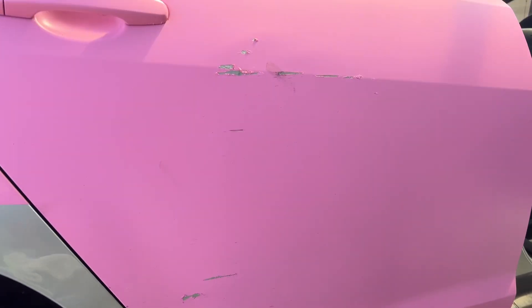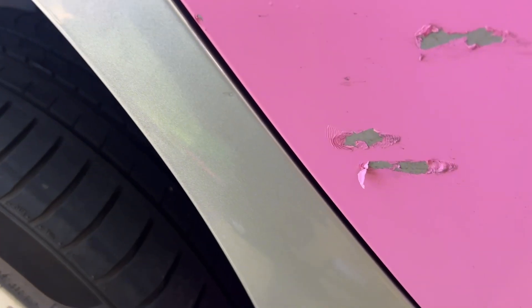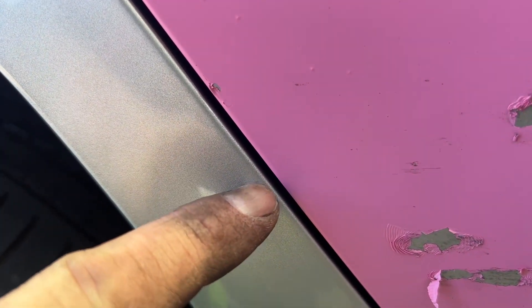So you can see there, the brush of the concrete pole is enough to dent the panel, but the wrap has actually protected the paint. We've got one little stone chip here, and that's it.